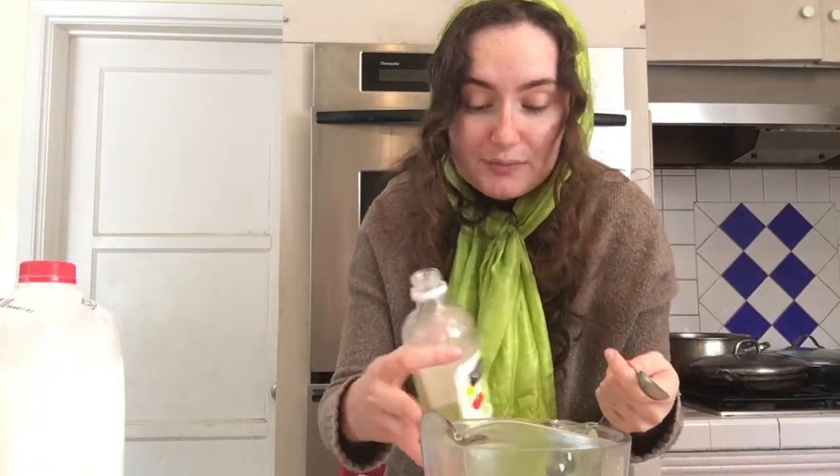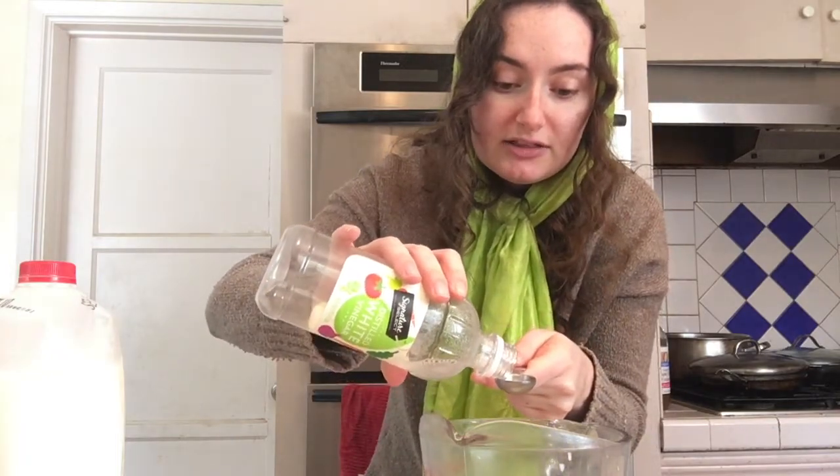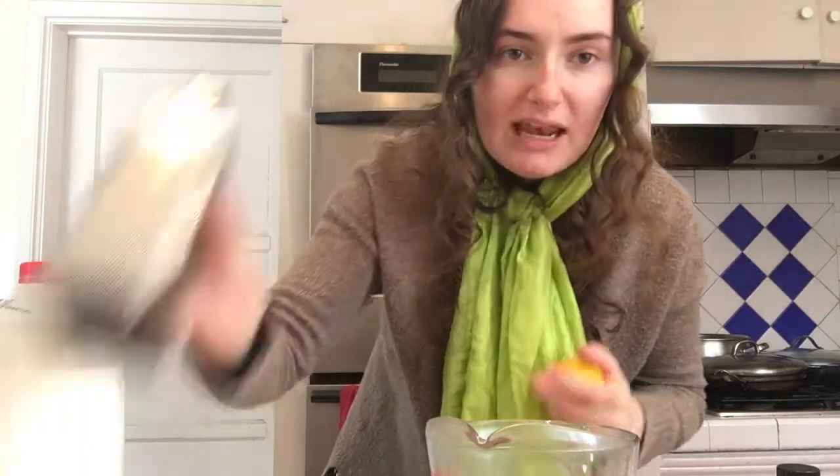Then in a measuring cup we're going to take a third of a cup of buttermilk. I don't understand why it's called buttermilk — it's just milk but worse. If you're like me and you never keep buttermilk in your house, you could take some regular milk and put a bit of white vinegar in it. Then a teaspoon of vanilla and some lemon zest.